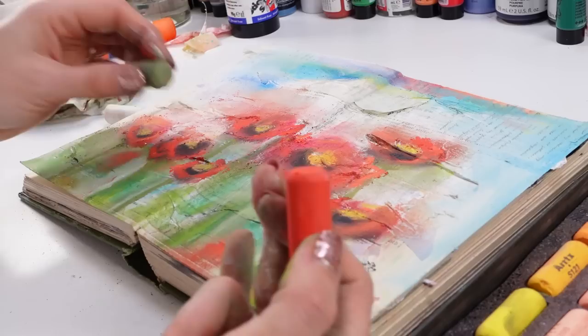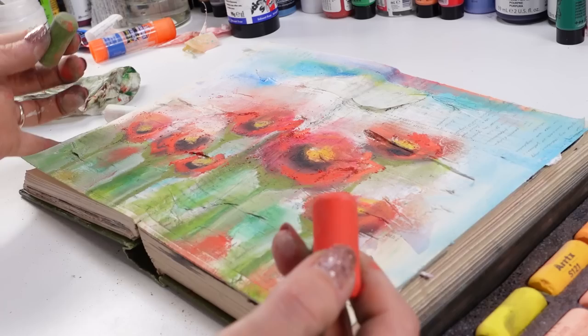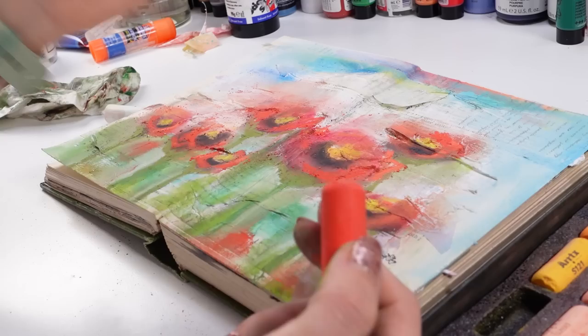That green is gorgeous. Let me know — do you work with dry pastels? Is this something you know of, you love using? What's your story with dry pastels? I've been afraid of them for years, and I've been slowly experimenting, and I really truly enjoy using them. It's not something I have knowledge of, but I'm enjoying the process.